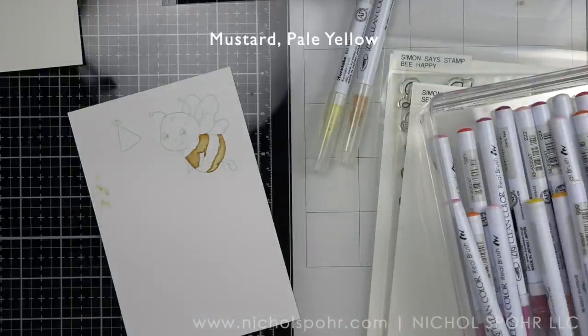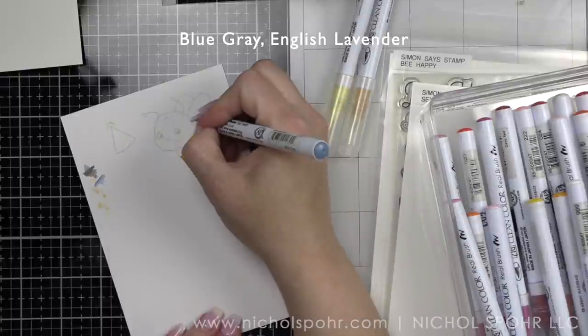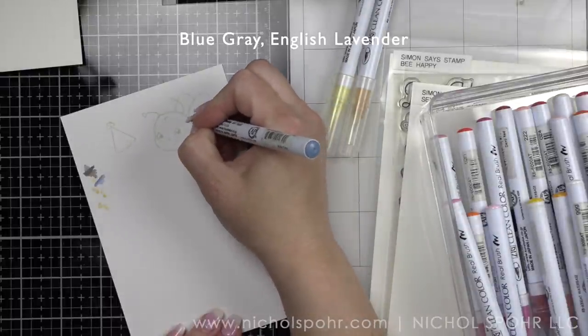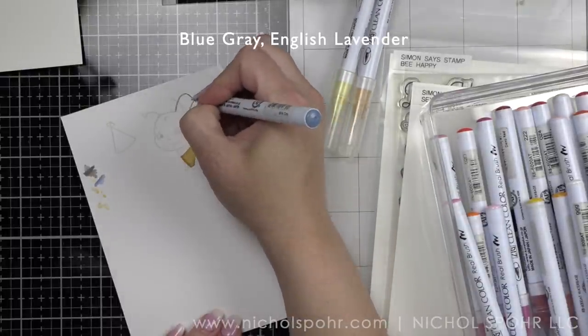I love these little chubby bumblebees — I think they're fun. This stamp set is a couple of years old, from around 2019, but I love it; they're just so fun and whimsical and their faces are darling. For the wings I am using blue gray, using it pretty sparingly as my outline color.